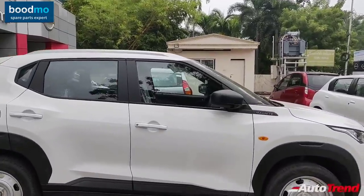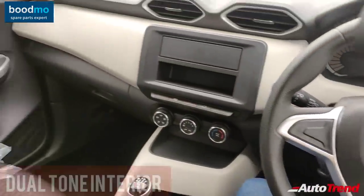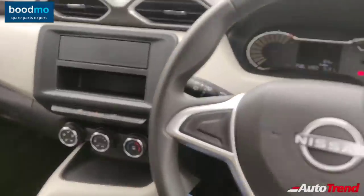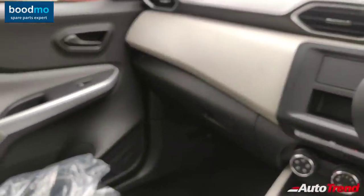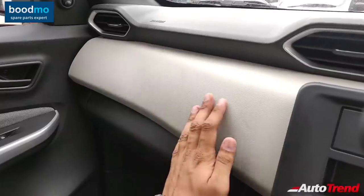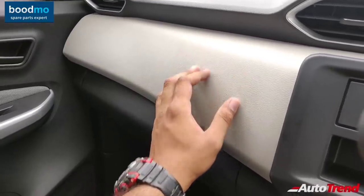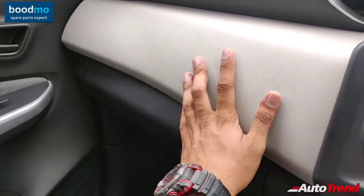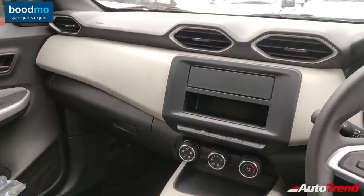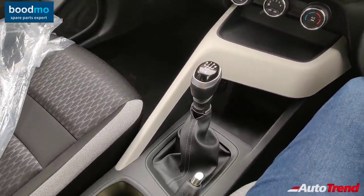Let's get inside the car now to check out the features. Inside the brand new Nissan Magnite entry-level XE variant with the non-turbocharged 72 PS 1-liter engine, the interior at first glance is very airy and brighter compared to the top-spec variant because of the dual-tone theme. The middle part of the dash gets a textured beige material, which personally looks better than the black dashboard of the top-spec variant — much more airy and tasteful.